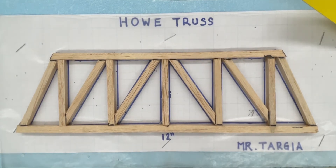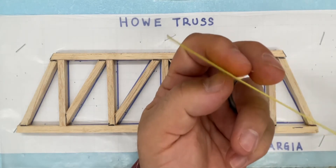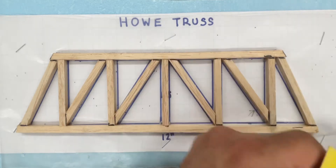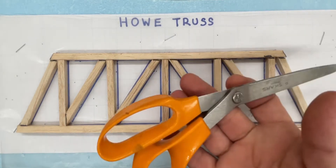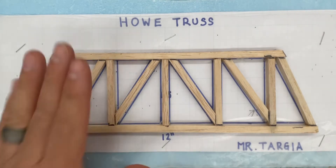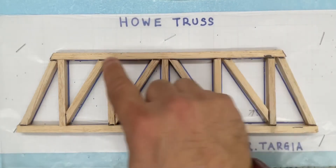What we're going to be using to make our gussets with is this cardboard paper. It's a thick type of paper, and it allows us to easily cut with a pair of scissors. We want to make a gusset plate that will reinforce every one of the joints on our truss.